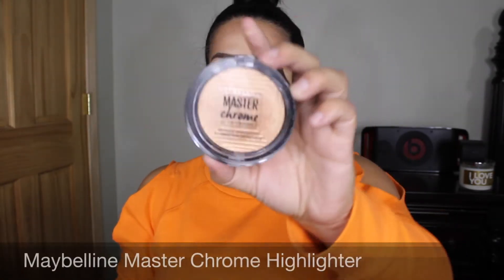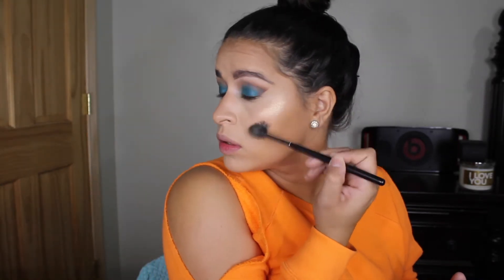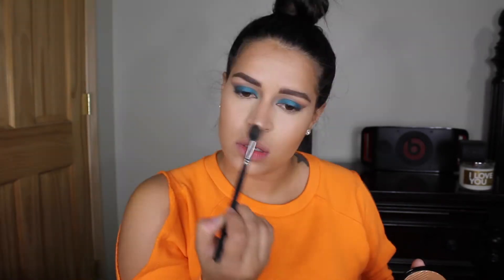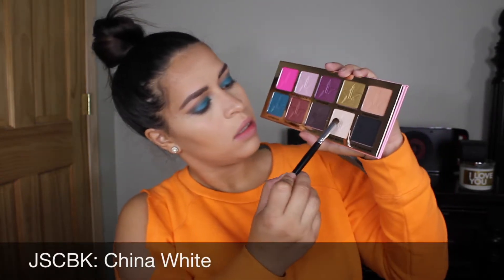To highlight my cheekbones I'm using this bomb highlighter by Maybelline Master Chrome — if you can get your hands on it, get it; it is sold on Amazon. Do you see this highlight though? To finish up my eyes, I'm just gonna put China White on my brow bone as a highlighter.